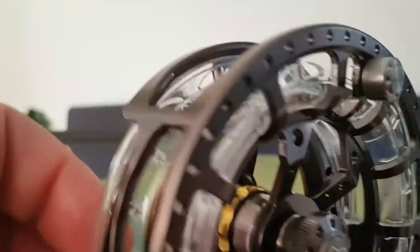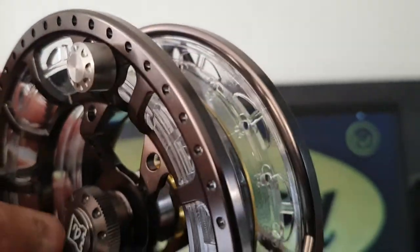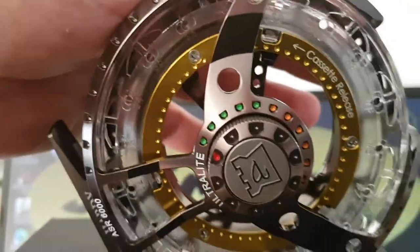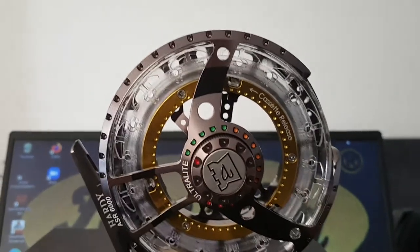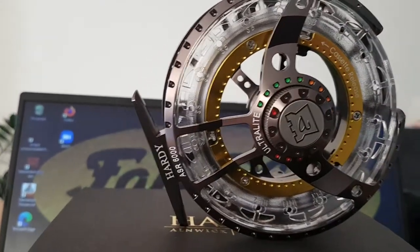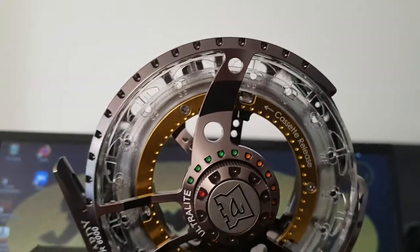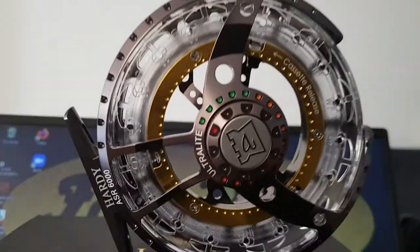Every edge is very rounded and the machining is very precise. Although this reel is not made in England but made in South Korea, the quality and machining standards are excellent. It looks very high-tech, and in my eyes it's a gem of a reel.